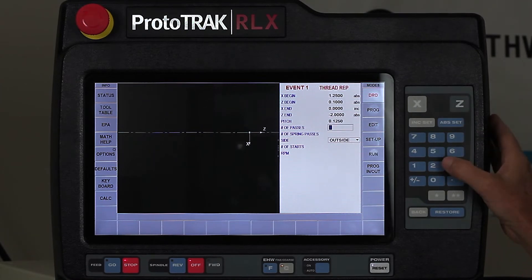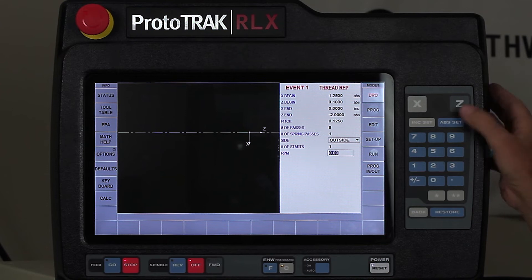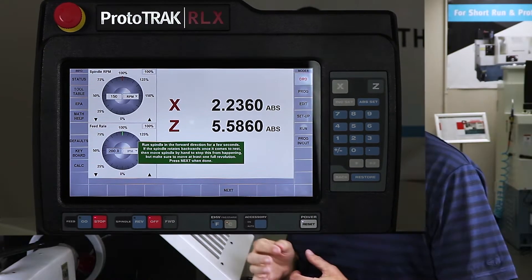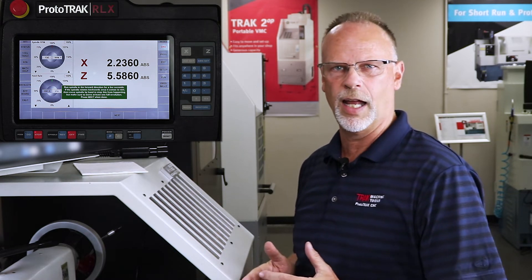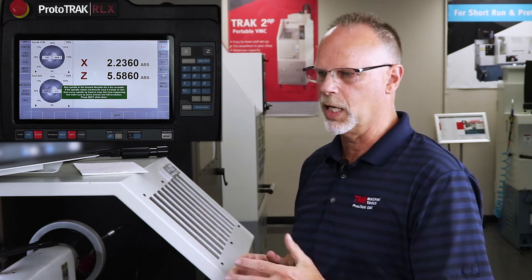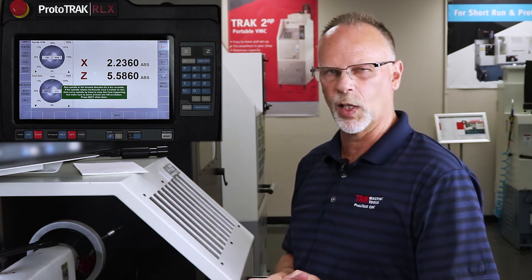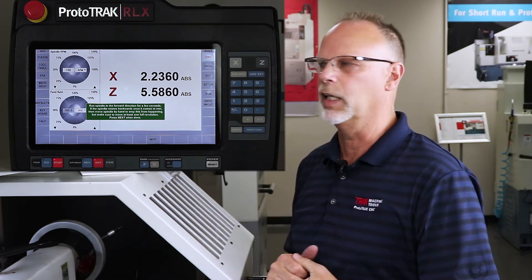Number of passes is going to be eight, and then one spring pass. It's an outside thread, it's a single lead thread, and my RPM is going to be 300. Now it's important to point out that when you do a standard thread, it actually cuts at a 29 and a half degree angle so that it cuts with the leading edge of the tool as it's making the thread. But when I'm picking up a thread like this, it's going to come in at a straight zero angle so that it can come in and clean it up.